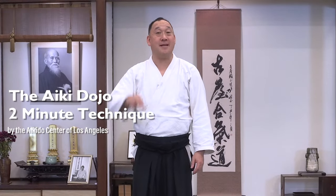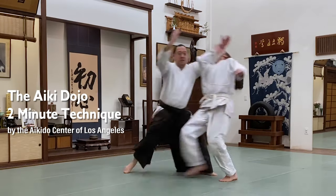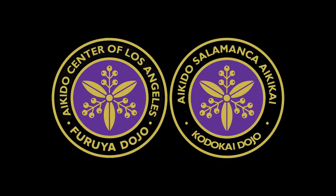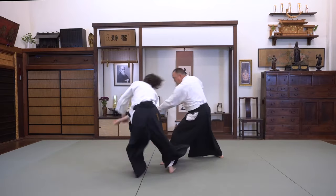Welcome to the Aikidojo Two Minute Technique! This video is about Jou Nage. Jou Nage is using the Jou, or short staff, to throw or pin your opponent.